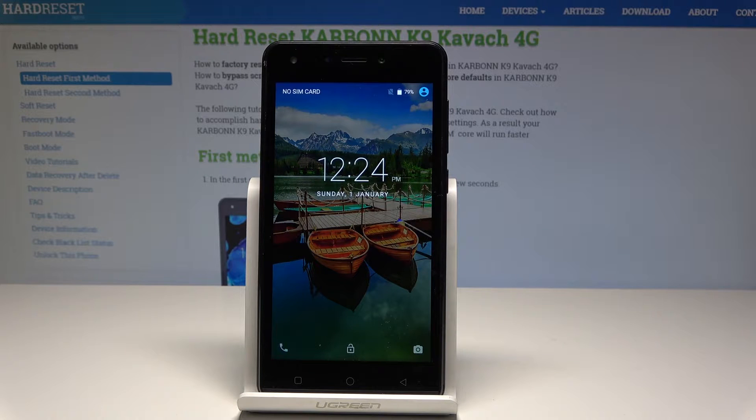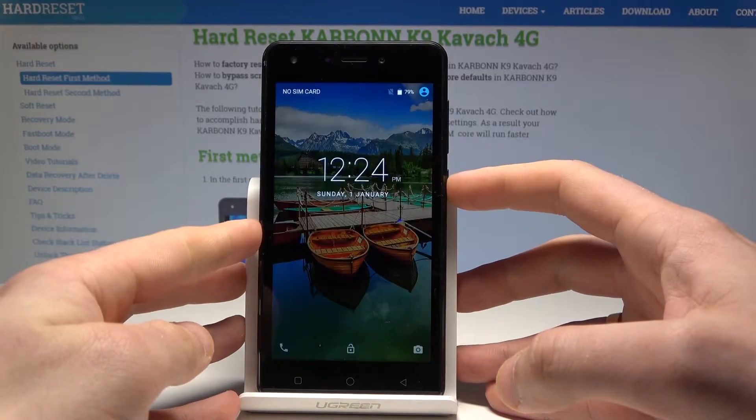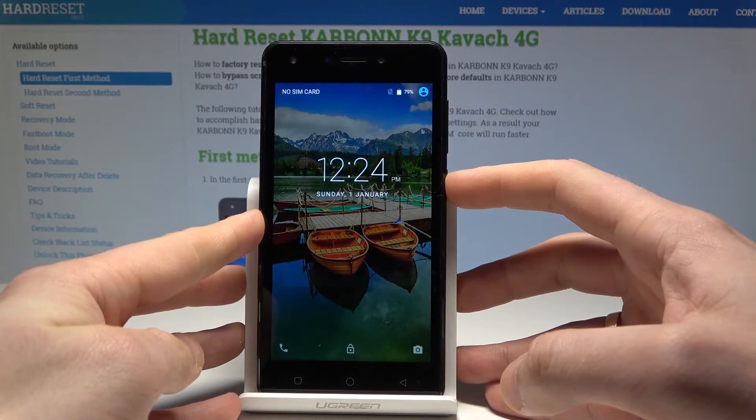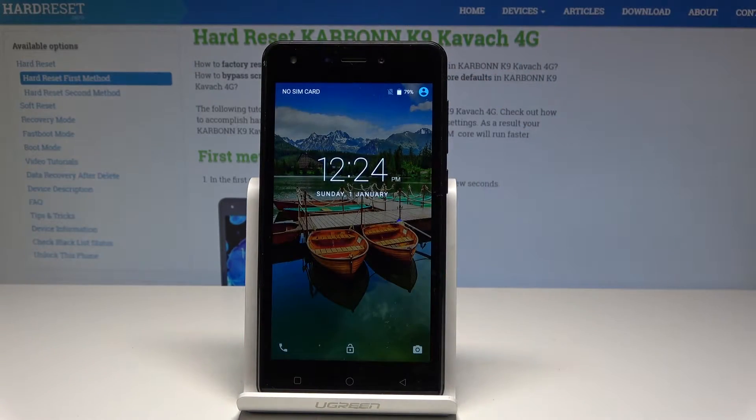Here I have the Carbon Key Nike Avac, and let me show you how to enter factory mode on this device. To start, press and hold the power key, then choose 'Power Off' and tap OK to confirm. We need to wait until the device is completely switched off.